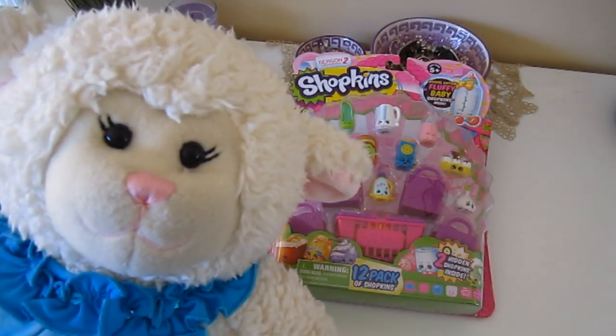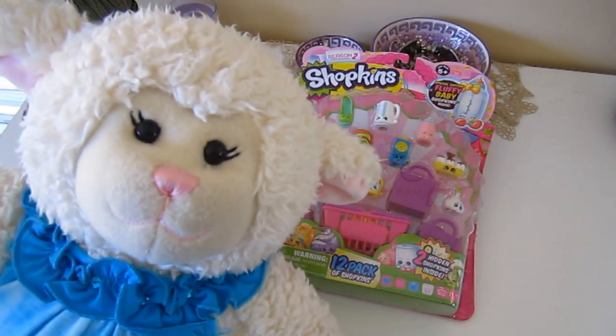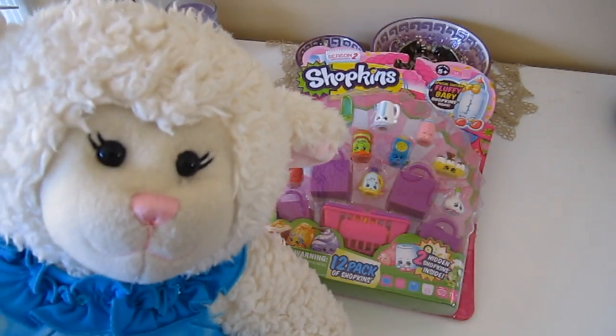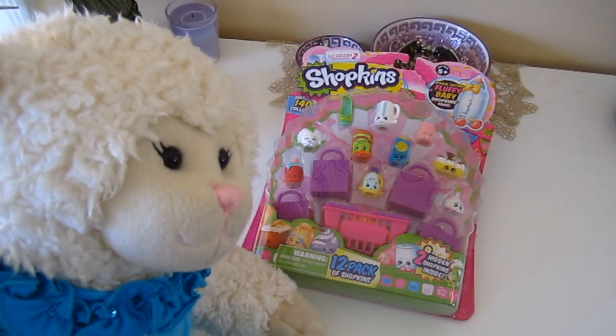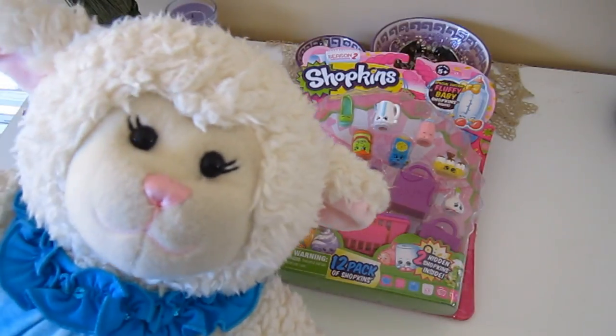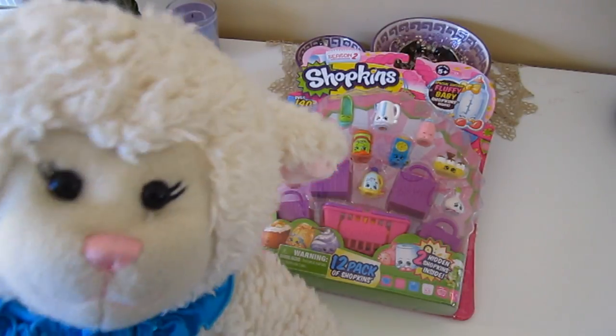Hi everybody, Lenny here and welcome to another episode. In today's episode we are going to be doing a toy unboxing. I know that some of you like these kinds of videos and some of you do not, but I do have a lot of requests for toy unboxings and a lot of requests for Shopkins toy unboxings.